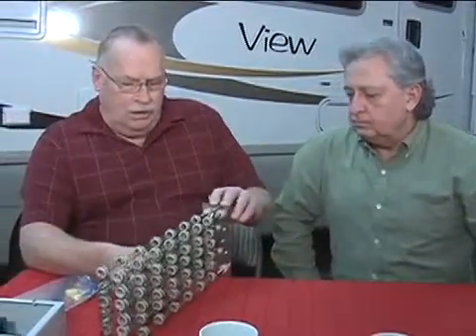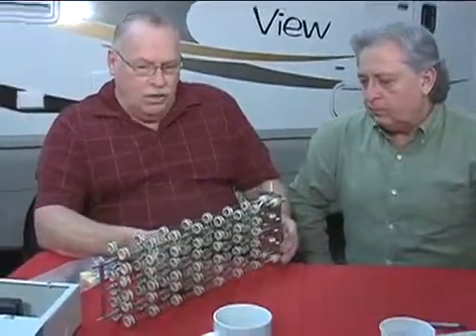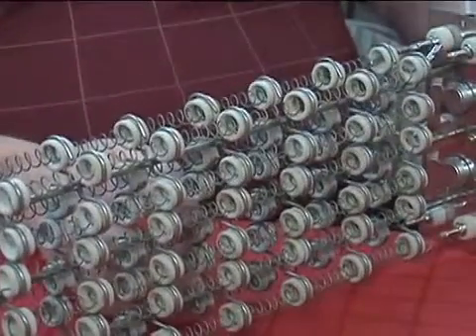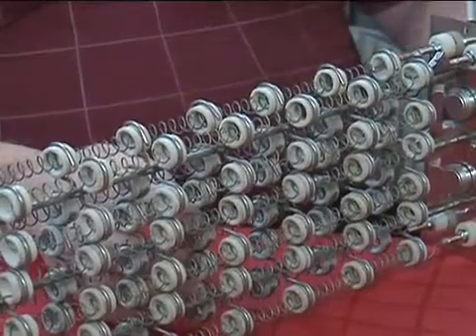So Larry, welcome. We've got a couple of components of your Cheap Heat unit here. Let's start with the coil because that's what we have on the desk right now, then we'll talk about some of the other important components. Tell us a little bit about the coil. Well, one of the challenges in the design process has been being able to provide enough heat to actually heat the RV down to those colder temperatures well below freezing.